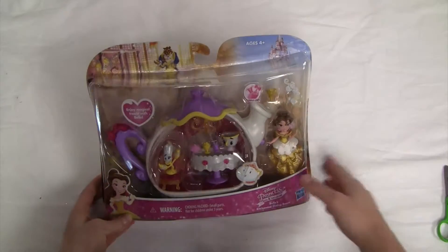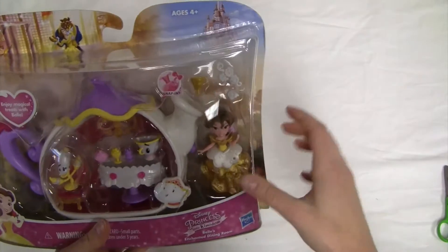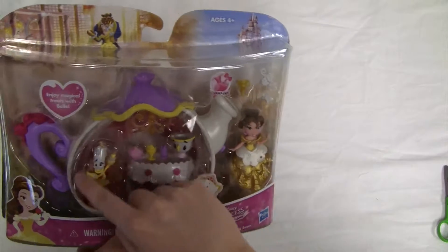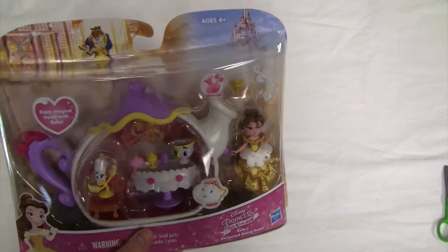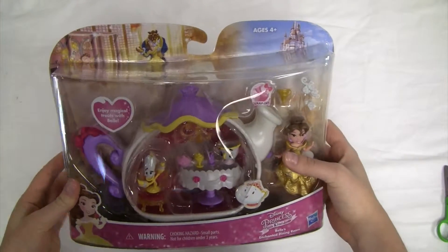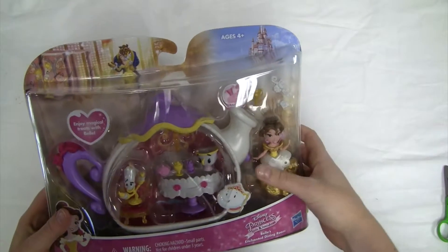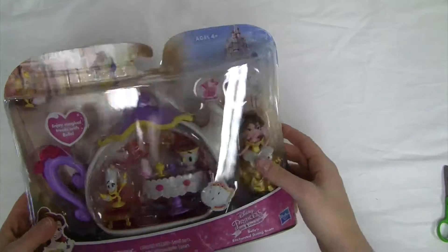From the front of the box you can see this set comes with a lot of different colorful pieces. We've got this Belle figurine, her different friends, and some accessories to go along with her. This set is for ages four and older, and it says enjoy magical treats with Belle, and it includes snap-in accessories.